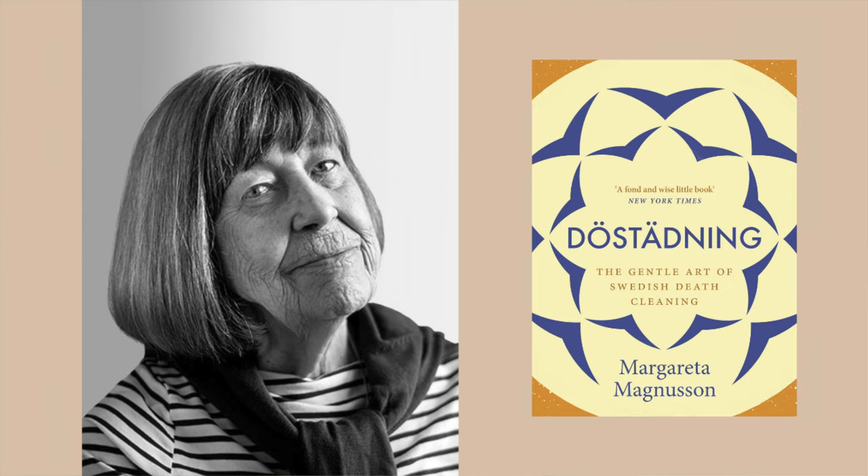The Swedish death cleaning trend that's all over social media is a bit different from this historic one. It's a new method inspired by the old, and it was created by Swedish artist Margaretha Magnusson. Margaretha wrote the book The Gentle Art of Swedish Death Cleaning, and it became an instant success. Her method means that you organize your life now, not when you're old or when you're dying. One of my favorite things she says is that if you don't feel motivated to organize your life now, you should do it for the people who will have to look after those things after you're gone. This is such a realistic and truthful motivator for minimalism, because at the end, someone will have to deal with it.